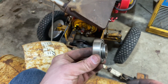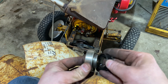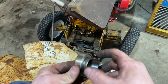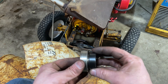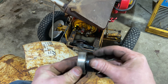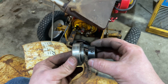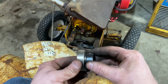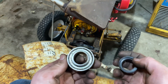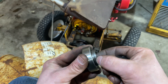I think we found the problem that caused everything. These should lock together but they're not anymore — I would suspect that is the problem. It should go in and kind of lock here, and then you tighten it down to the shaft, but it's not locking. That's probably our issue.